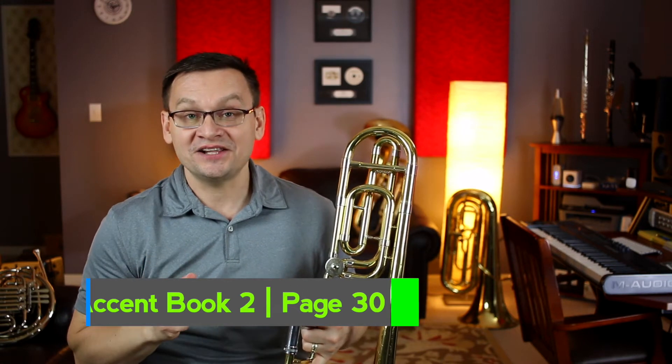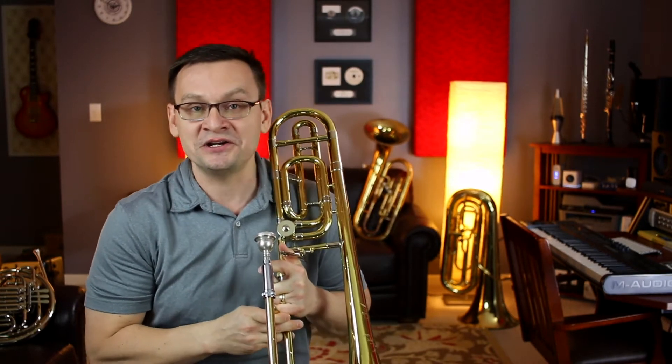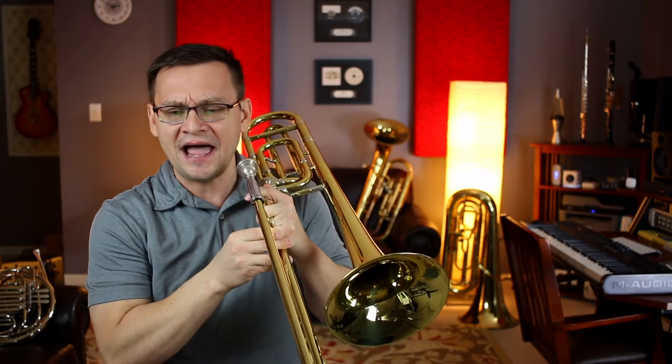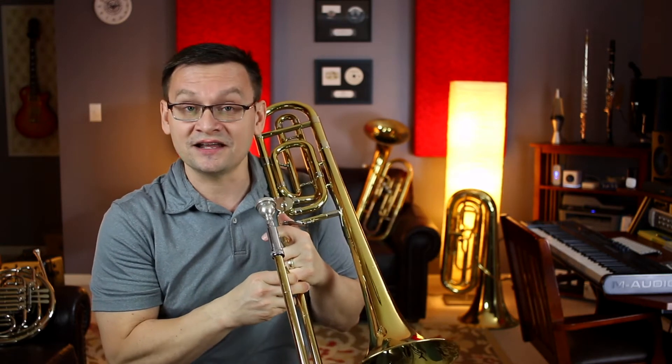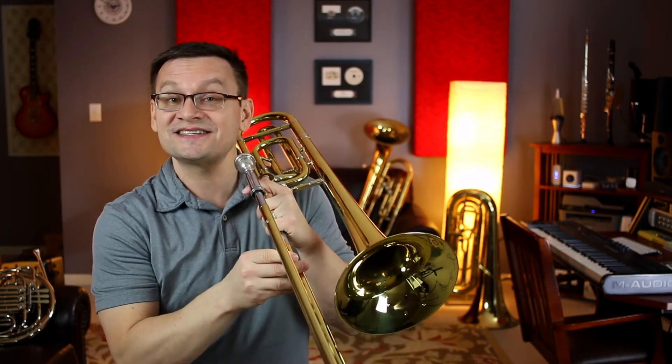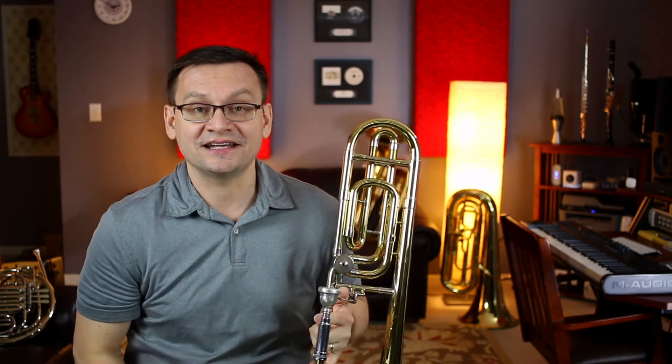The concept of today's page is in the center of the top of the page. It's two very high notes for us on trombones: our F in first position, which is sitting above the second ledger line, and our high E natural in second position, which is sitting within that second ledger line.